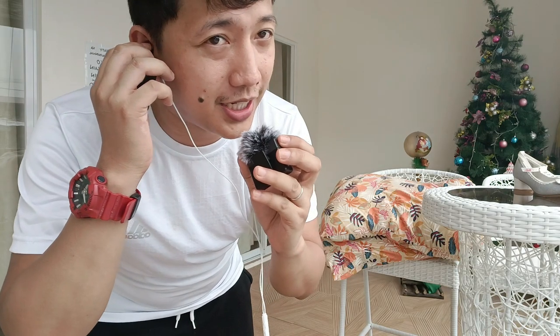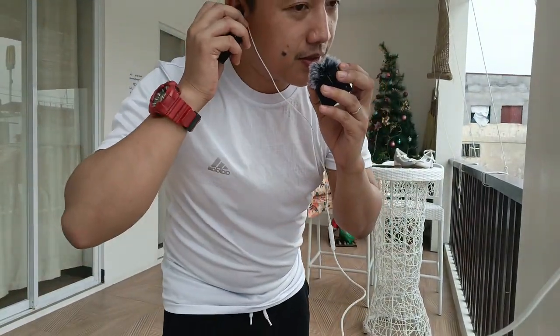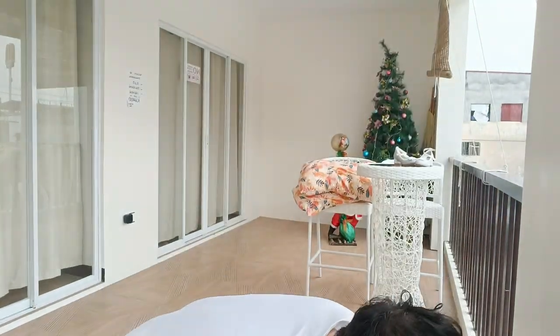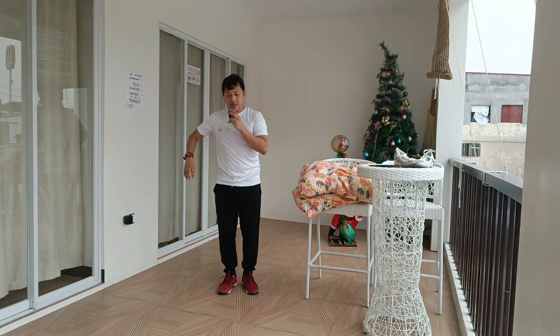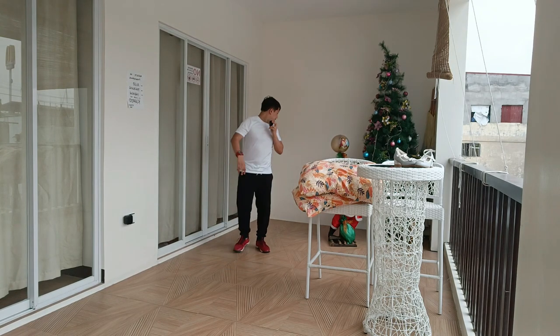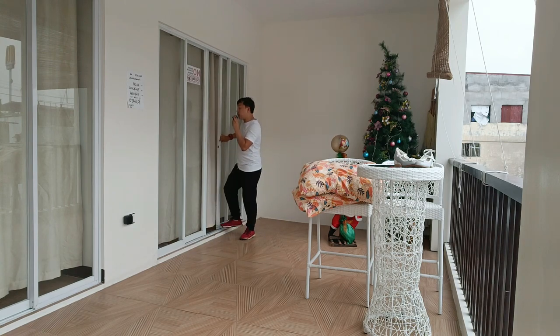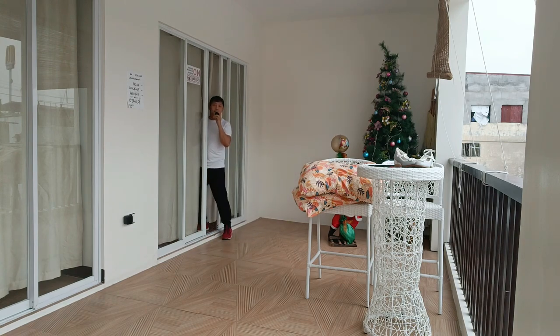So subukan naman natin yung distance — kung malayo, kung okay siya. Sabi kasi nasa 50 meters yung limit ng range niya. So siguro yung 1 meter, parang isang kalahati pa. Meron siguro tayo around 5 meters. Around 10 meters. Siguro ito 10 meters na ito. Papasok ako sa loob ng room — tingnan natin kung still working, kung malinaw pa.